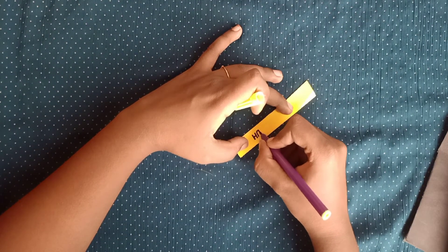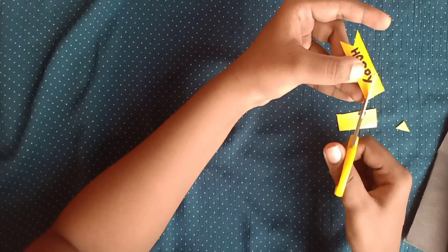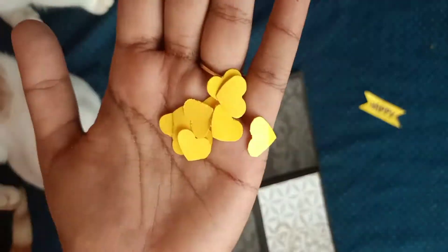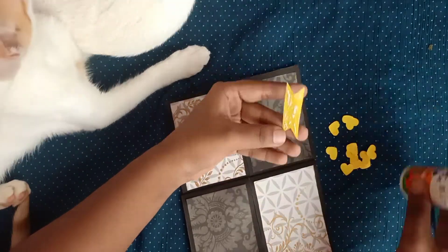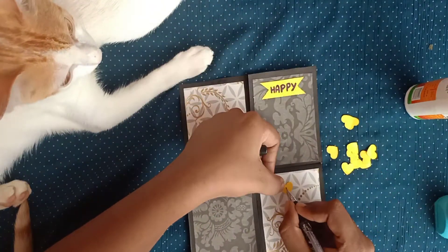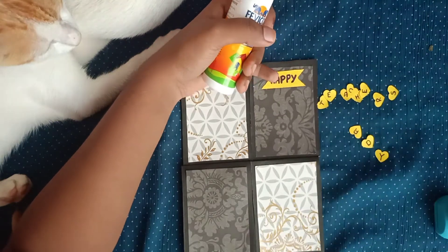Now I'm going to make a banner. I'm writing 'Happy Teachers Day' on it. I've used a heart-shaped punching machine and taken heart-shaped chart paper cutouts. I'm going to write each letter of 'Teachers Day' in each heart and stick them to make the banner.